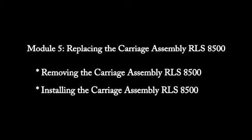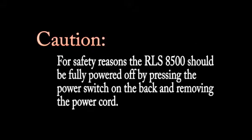This module explains how to remove and install the carriage assembly. Please note that for safety reasons, the RLS 8500 should be fully powered off by pressing the power switch on the back and removing the power cord.